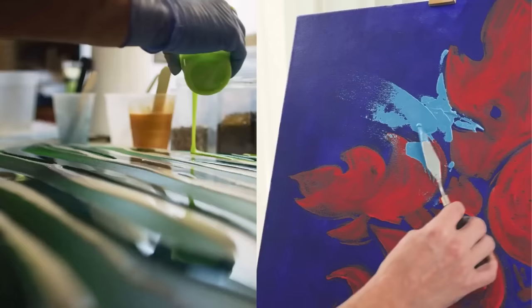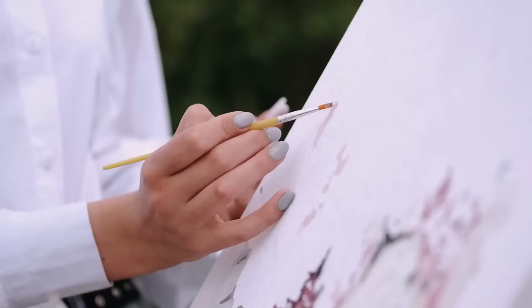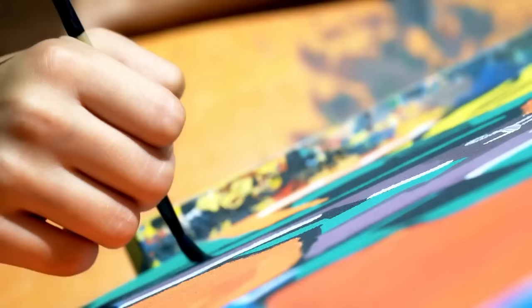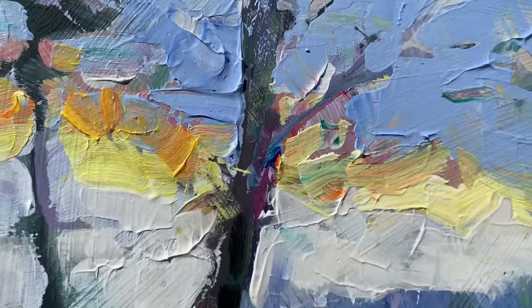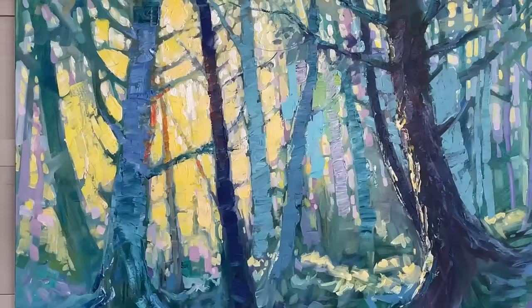They adhere well to a variety of surfaces, are incredibly versatile in how they can be applied, and clean up with water, eliminating the need for solvents. Whether you're interested in fine detail work, layering, or even textured impasto techniques, acrylics provide the flexibility to bring your artistic vision to life.